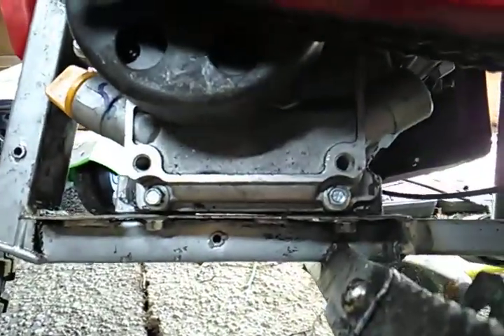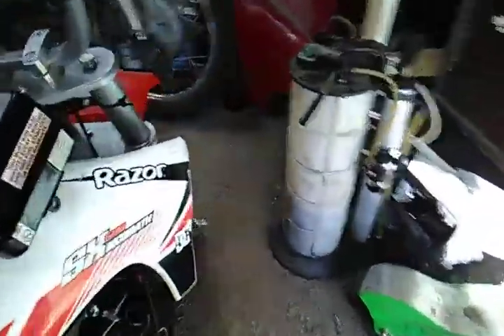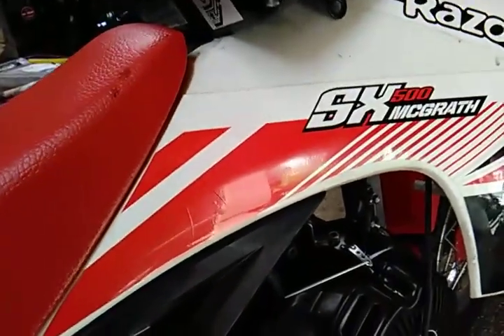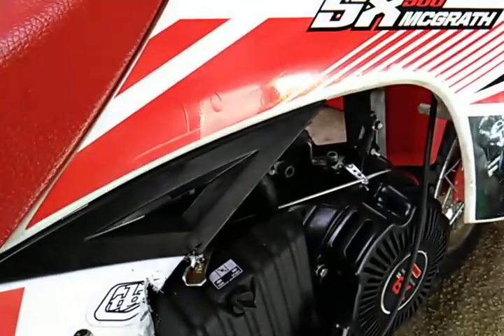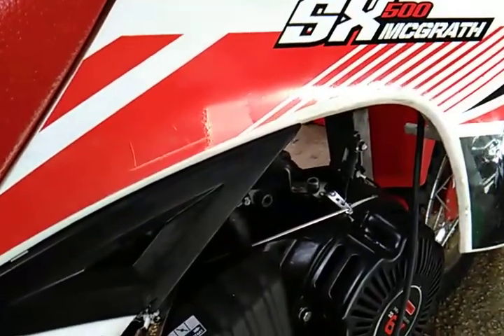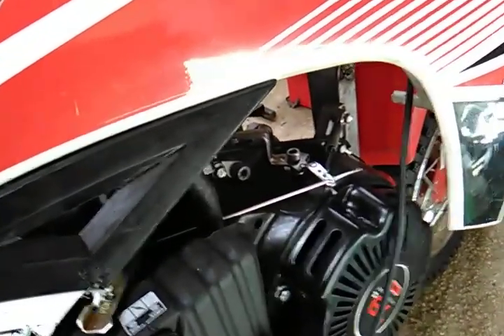I welded myself a little chain guard here — I can take it off if I need to. For chain adjustment, I made it so the bolts on the engine have a little groove where the engine can slide forward when the belt becomes a little too loose. One thing I noticed while riding — I'm 200 plus pounds — is that the chain flexed too much and would fall off every time I went over a bump. If you're lighter, around 100 to 150 pounds, this bike is just fine.